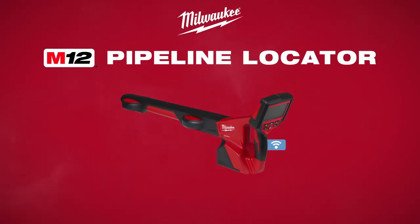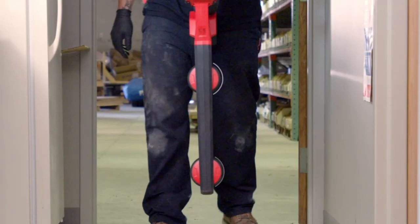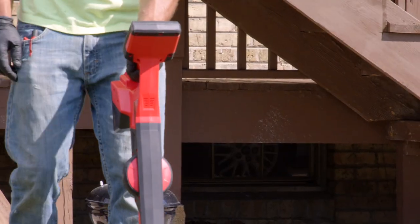Milwaukee M12 Pipeline Locator — the simplest locating experience. Two omni-directional antennas provide instant locating guidance from any starting point and increase sensitivity for precise locating.